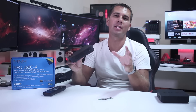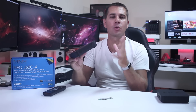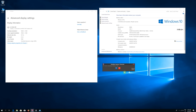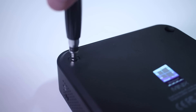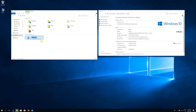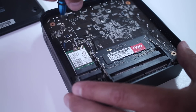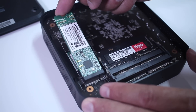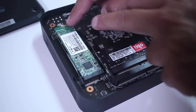In terms of specifications, it's running the latest Intel quad-core design for this kind of computer — the Pentium Silver G505 at 1.5GHz, 4GB of RAM which is upgradable to 16GB, and 32GB of flash storage that we can upgrade with any M.2 SSD. All we need to do is remove the bottom cover and insert the M.2 SSD.